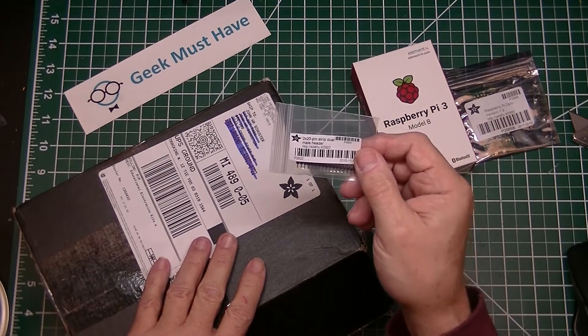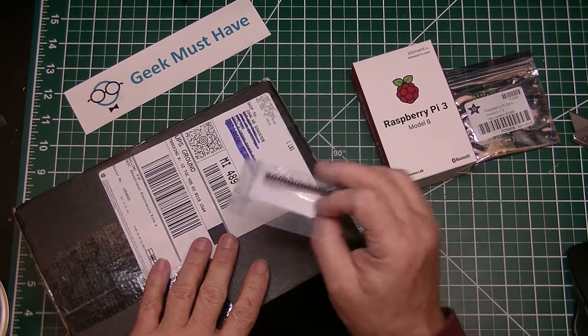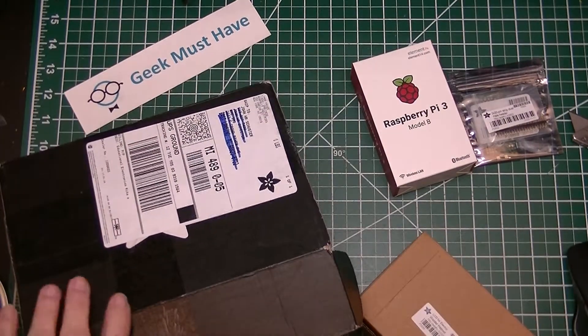20 by 20 pin dual male header strip — I know that's terribly exciting. There's one other box in here.